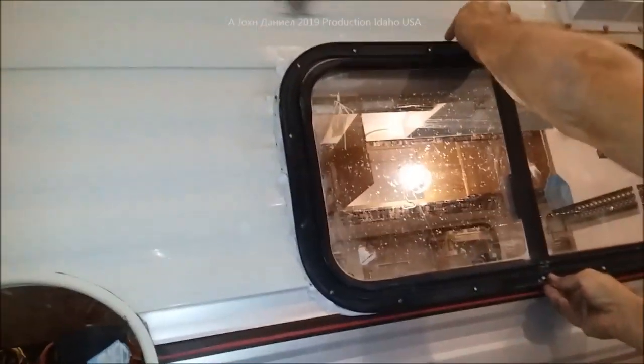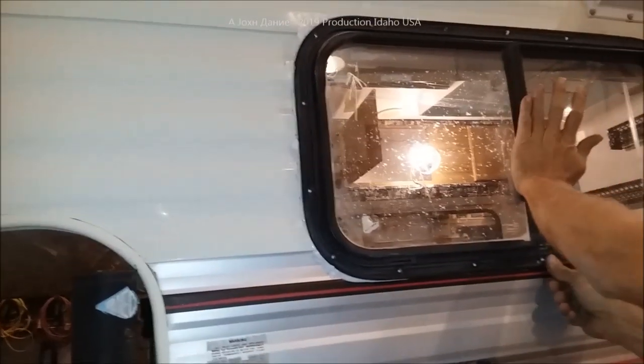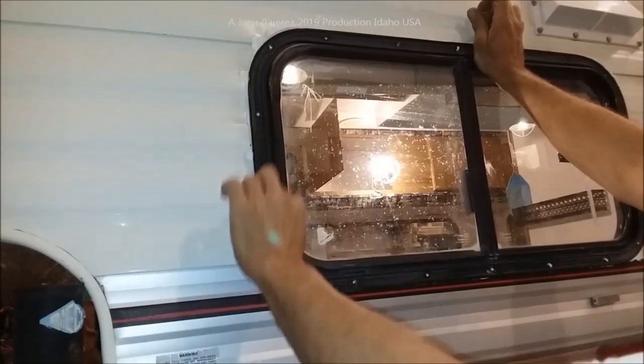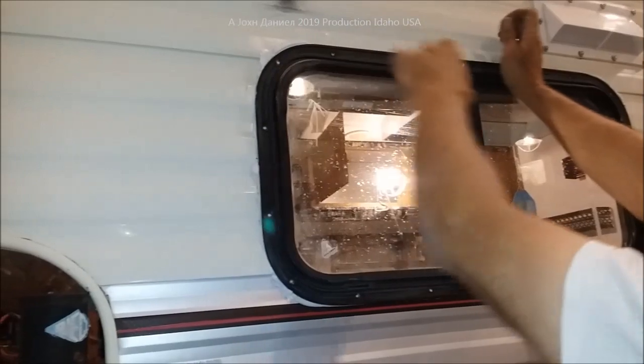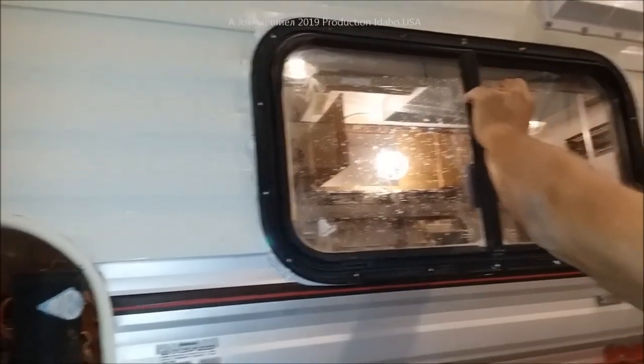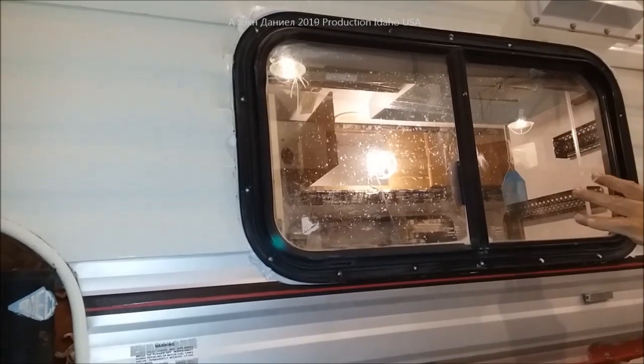Then it's just a matter of slowly working your screws around - centering it up and slowly working your screws around by placing one here, here, here. You don't want to try to torque one side, so you want to go slow about it.